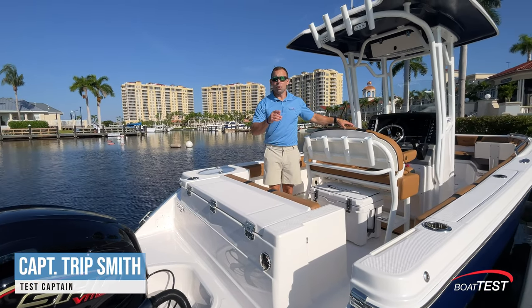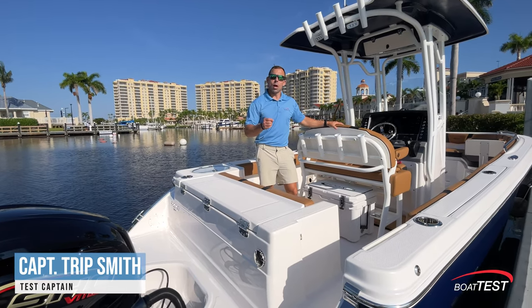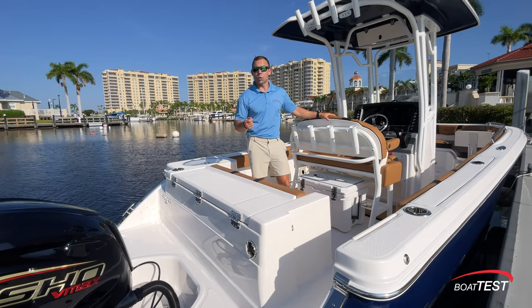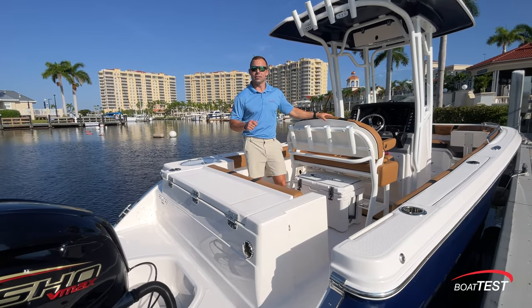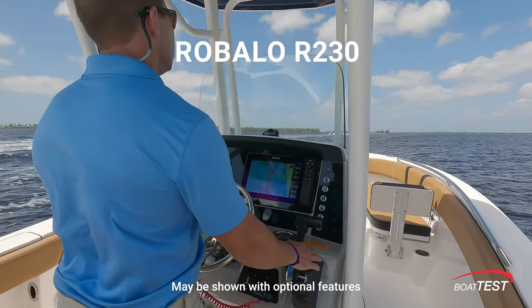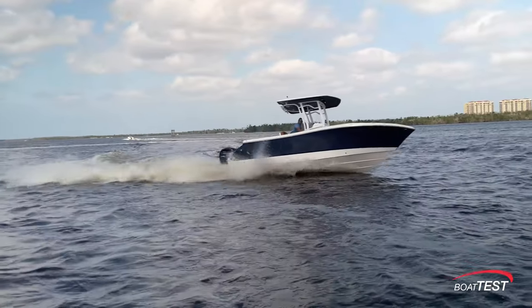Hi, I'm Captain Tripp with Boat Test, and today we're aboard Roballo's R230. This is a comfortable center console for a day offshore fishing or a day with the family. Let's take a look around at the features on this boat.